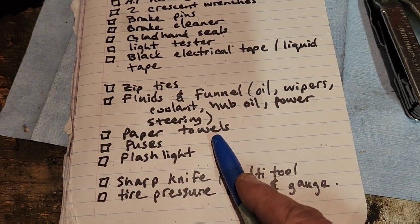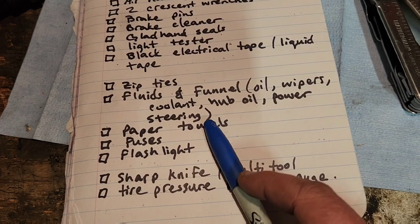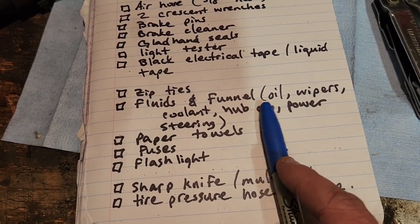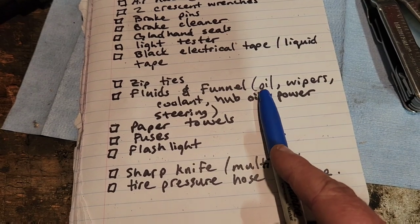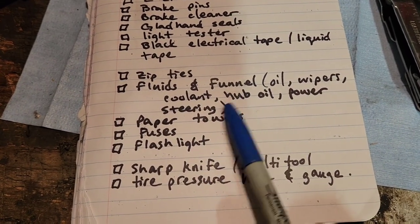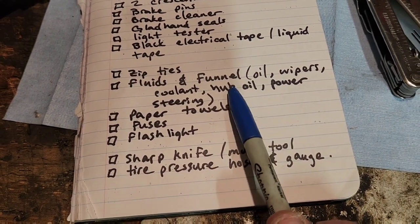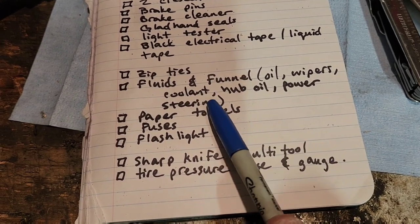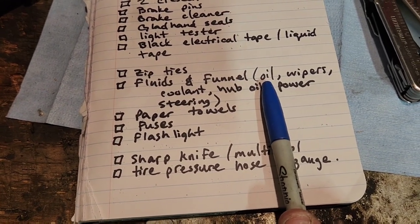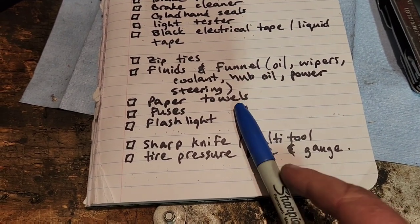Paper towels — kind of goes without saying. Clean your funnels out when you're done. If you put power steering fluid in your truck with a funnel and throw that funnel back under the sleeper, the next time you use it it's got power steering fluid in it and you go to add engine oil — don't do that. Wipe your funnel out every time you use it. Don't add engine oil into your engine with a dirty, dusty, nasty funnel. Paper towels — mandatory.